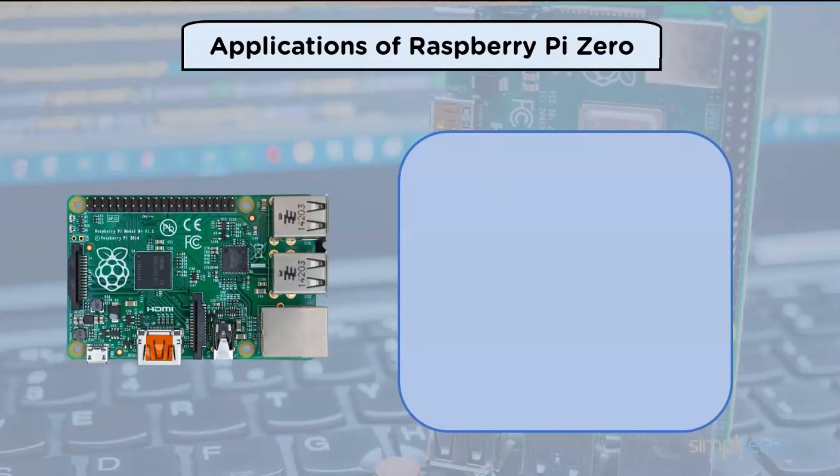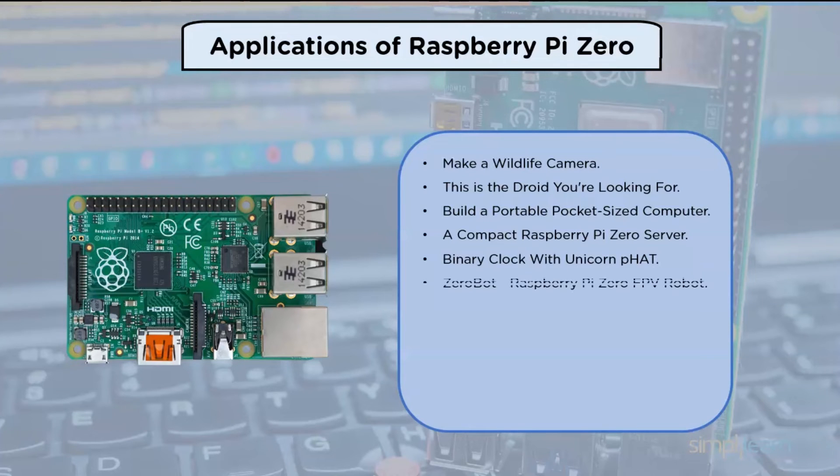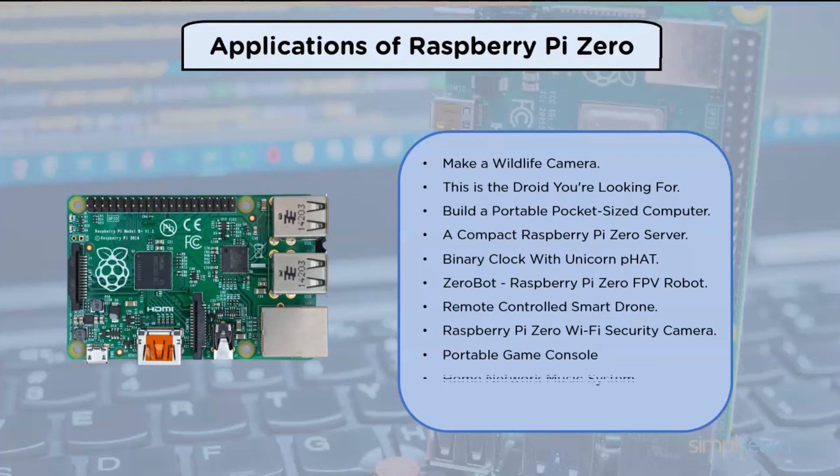Now let us look at the applications of Raspberry Pi Zero. The Raspberry Pi Zero can be used as a desktop PC or notebook without the need for a screen or keyboard. Some of the applications include: a wildlife camera, a portable pocket-sized computer, a compact Raspberry Pi Zero server, a binary clock, a Pi Hat Zero robot, a remote control smart drone, a Wi-Fi security camera, a portable game console, a home network music system, Google Home with Bluetooth speaker, and many more.